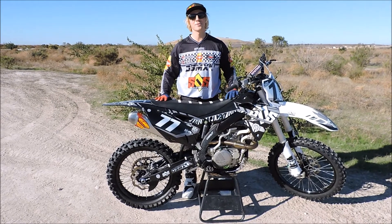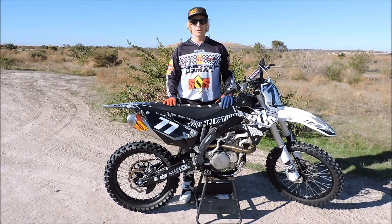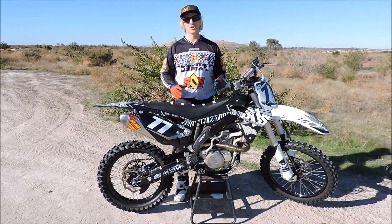Hi guys, welcome to this week's SRS riding tip. Today we're going to do a little bit of an intro for people who are new to riding dirt bikes. We're going to go over clutch, brake, and shifting.